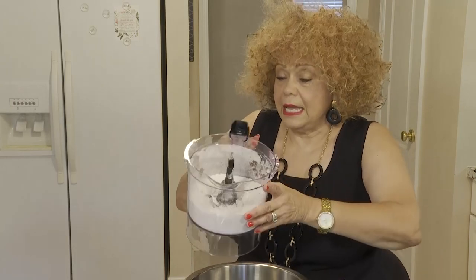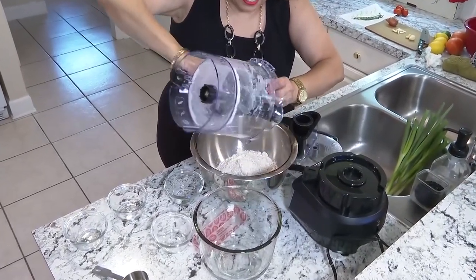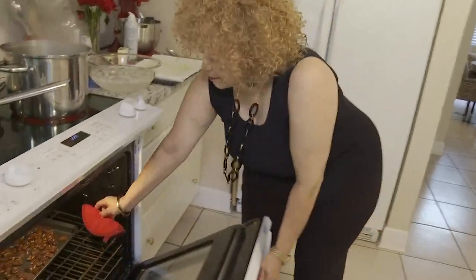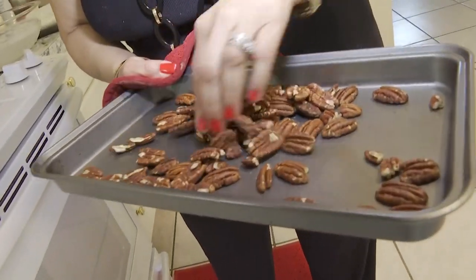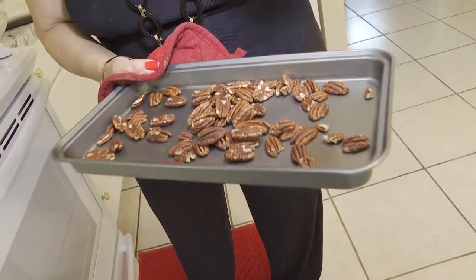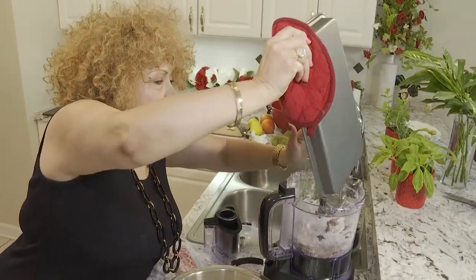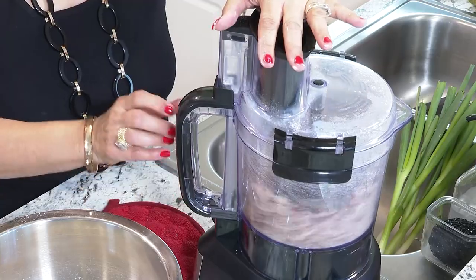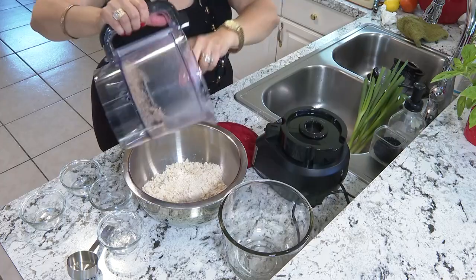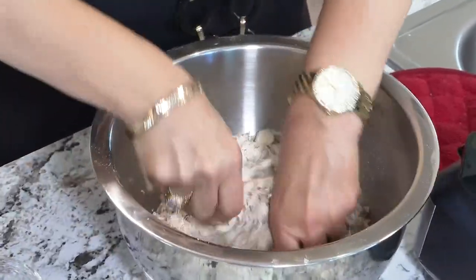We're going to pour this mixture into the pan and crumble it up. I can smell the pecans and the aroma coming from them. I'm going to let them cool slightly, then add them in and pulse and chop them. We're going to blend it all up good.